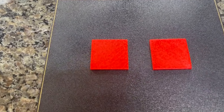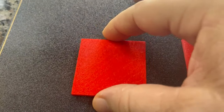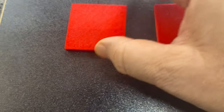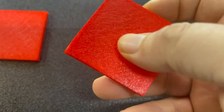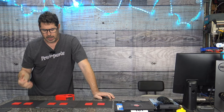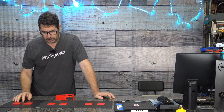Looking at the UltraStick Black — I did have a little bit of lifting in one corner, which was my fault because I didn't have the Z offset squish down far enough. The second piece came out fine. As I commented earlier, the texture seems a little bit more organic on the UltraStick plate — not as mechanically placed, more randomly scattered than the Prusa plate.